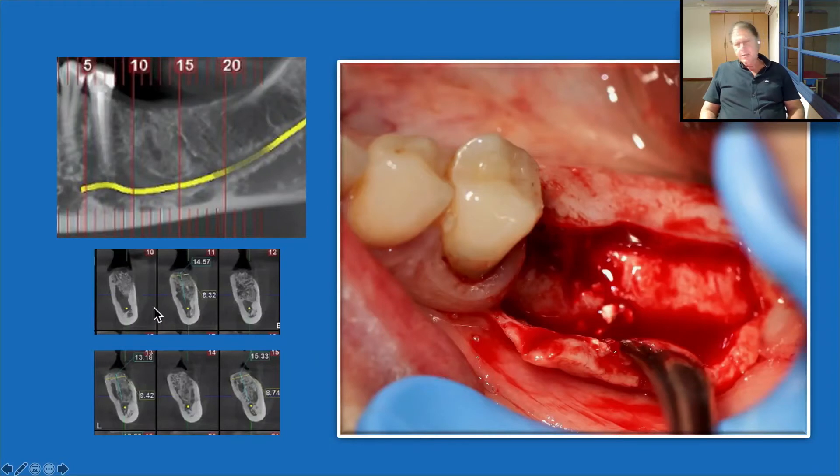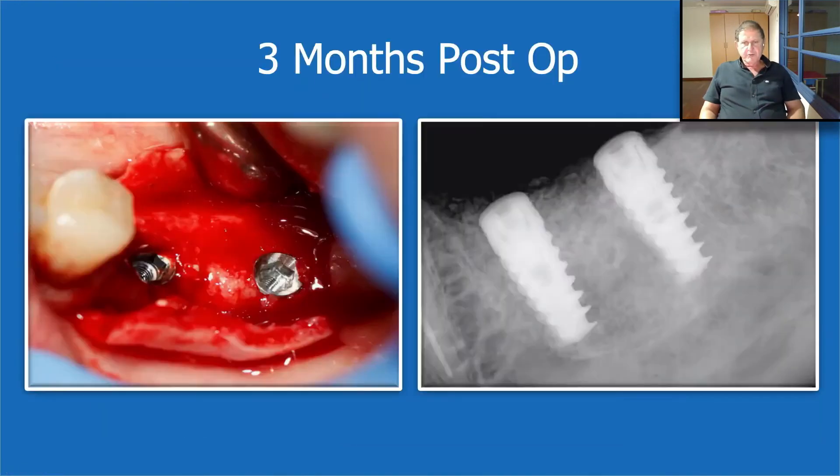Of course, Bond Apatite — it's not new to us that it turns to the patient's own bone. When we open, we find the patient's own bone that was very well protected during the healing phase. Three months post-op, of course we can place an implant.